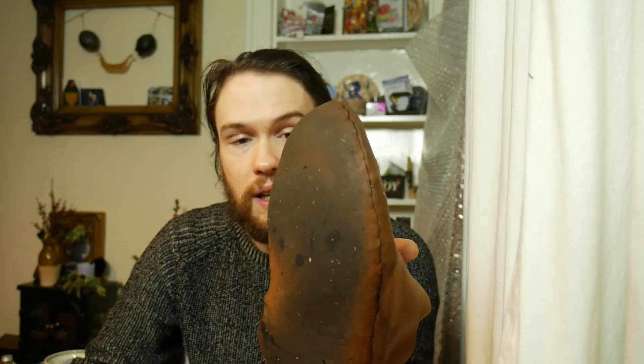Honestly, I've worn these in winter in the snow, I've worn them in summer, on grass, concrete, tarmac, gravel — all kinds of stuff. And the sole — I think these soles are two to two and a half millimeters of veg tan leather — they're fine. These are absolutely fine. They've been worn probably 50 times now, maybe more. Obviously if I were wearing them day to day they'd get worn out a lot quicker, but they're great. Medieval shoes — they are better than you think. They're definitely better than you think.